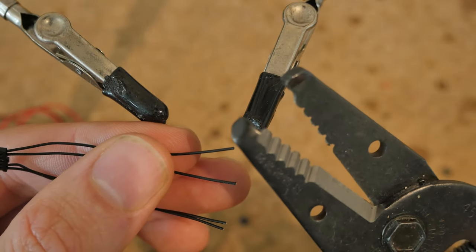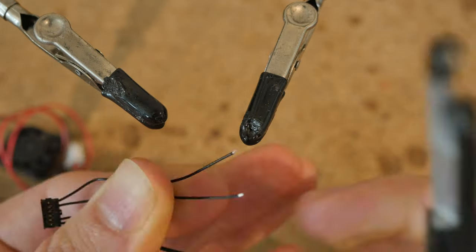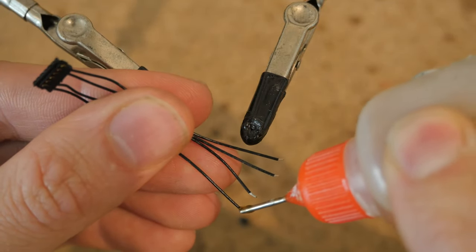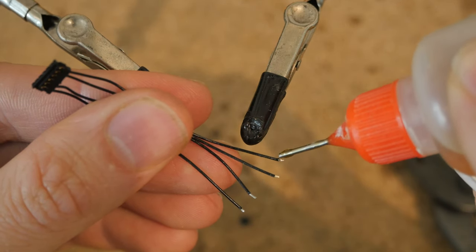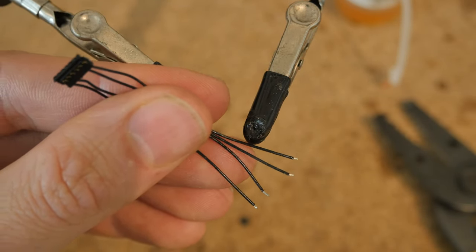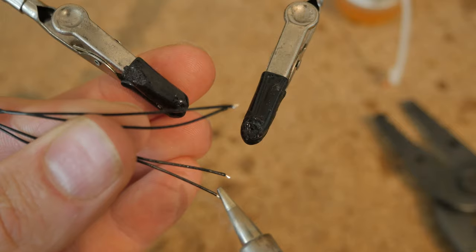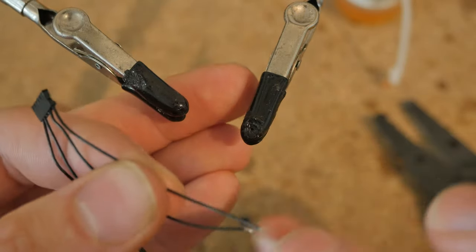Use wire strippers to remove the insulation on all four of these wires. Then put a little bit of liquid flux on each of the wires. However you like to do soldering, just do what you do — whatever you're used to and can make a good joint. Let's tin each and every single one of these. Don't keep the soldering iron long on the wire or else you'll melt the PVC insulation.